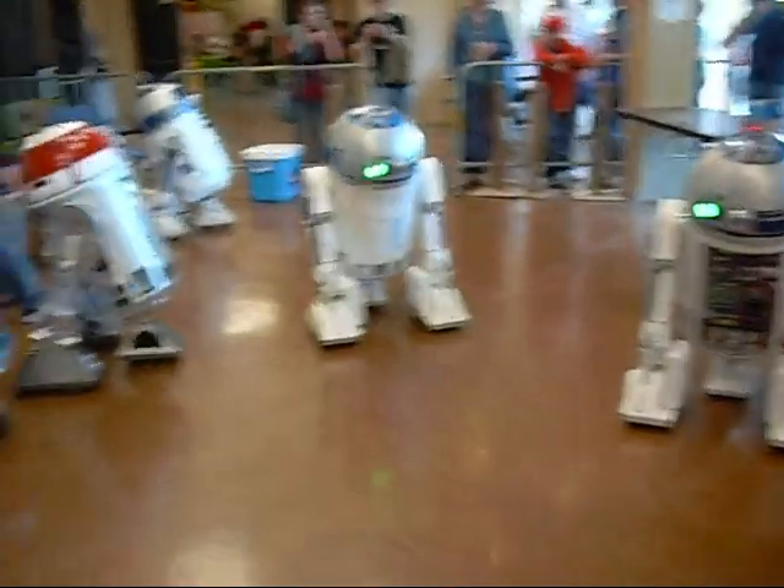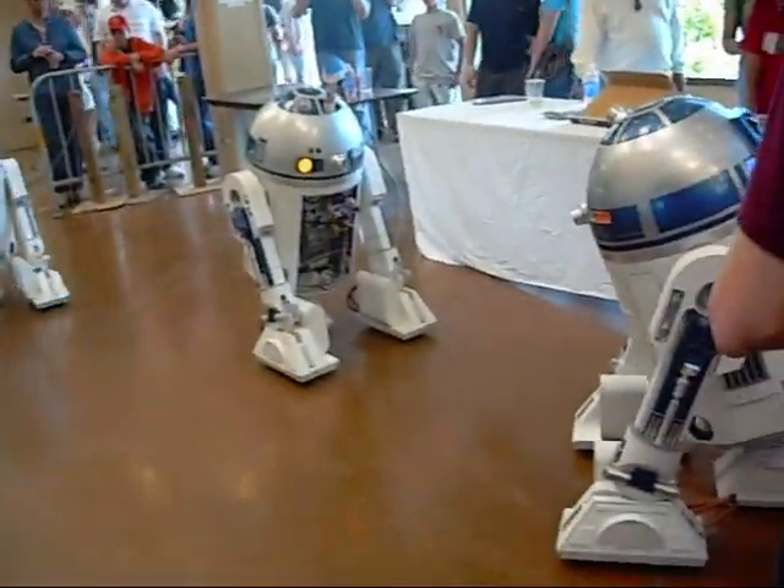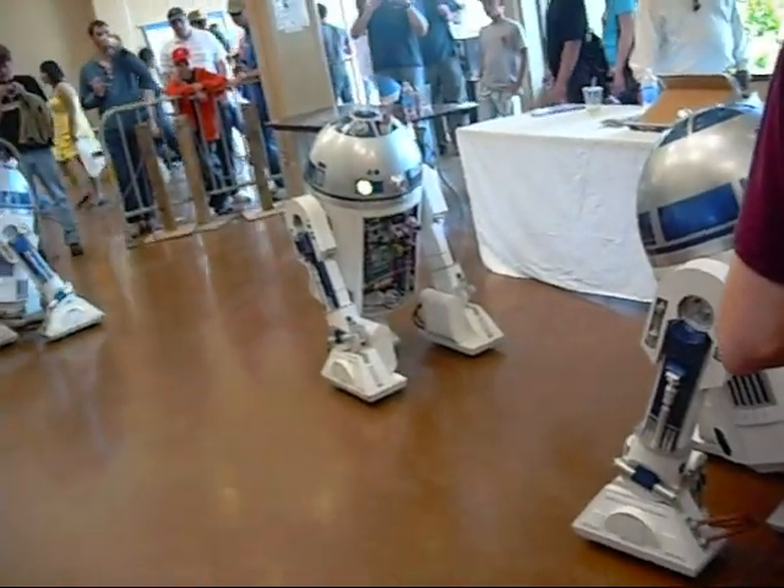I think it's the R2-D2 Club. One, two, three, four, five, and then there's one — six. Six R2-D2s.